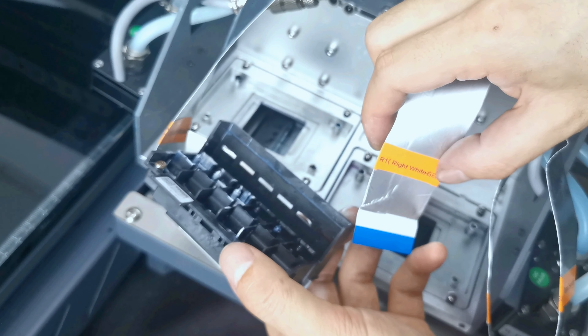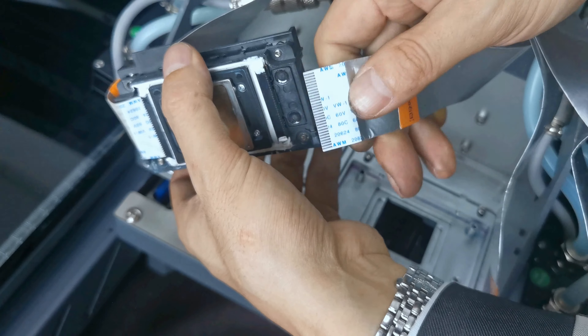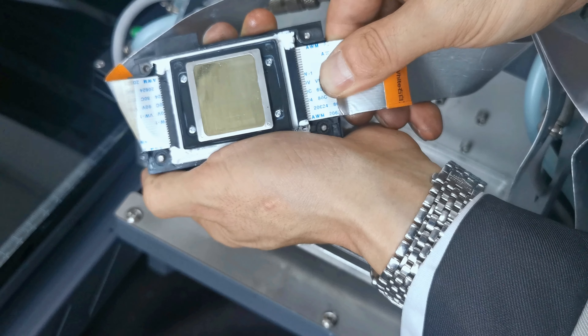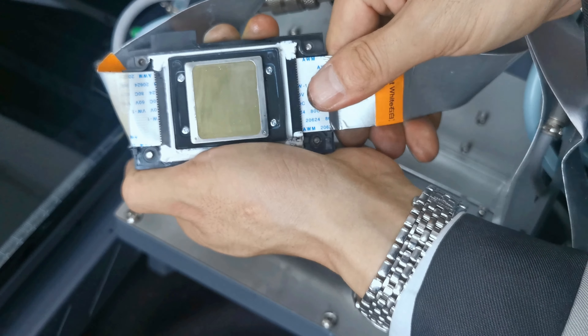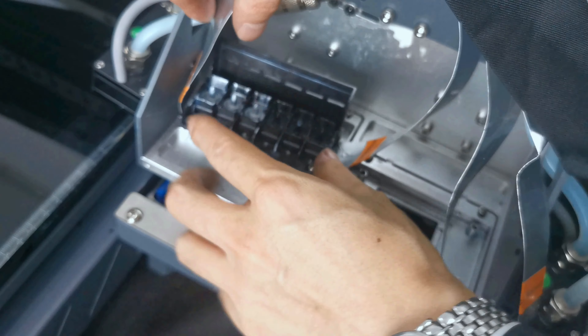Next we install the right cable for white, R1. Check the cable name — it is R1, right white. Also check the pin first, then connect the cable to the printhead flat and not loose or damaged. The connection must be flush and secure.